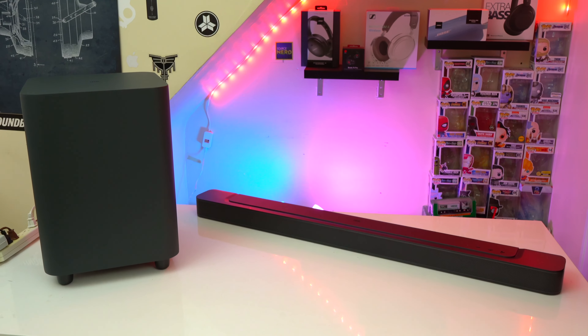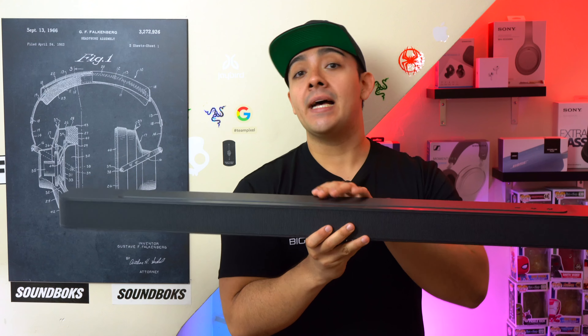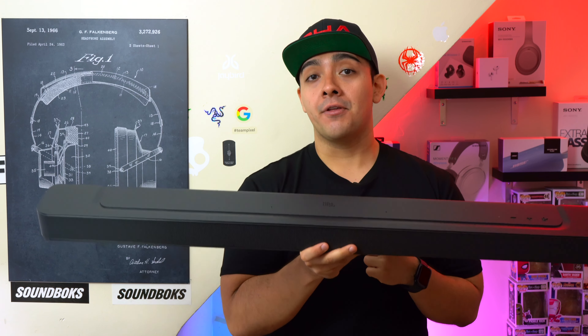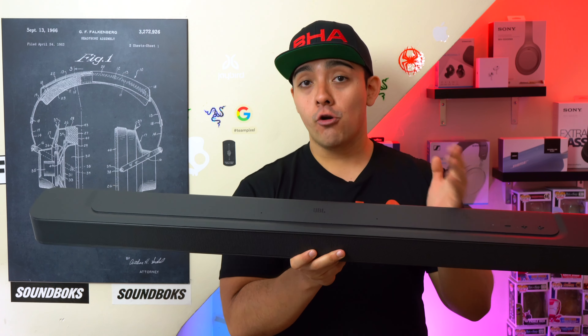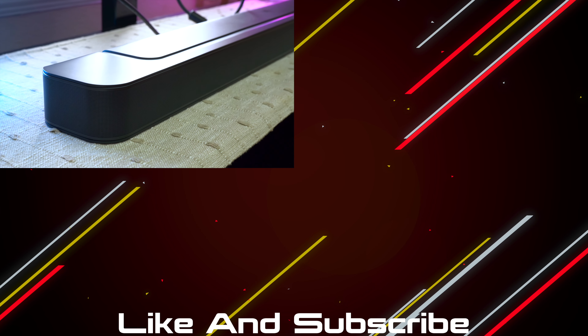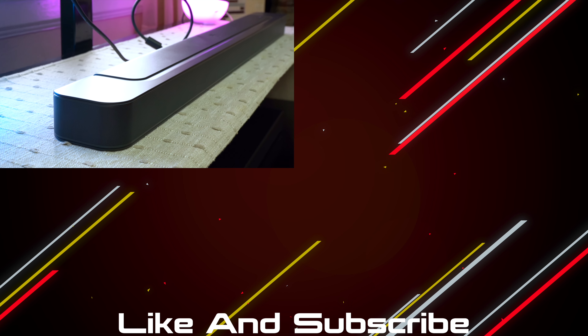The JBL Bar 500 is a whole other beast. This system has a lot more bass than the 300 simply because it comes included with an external subwoofer — just make sure you have room to place it. This soundbar also gets way louder than the 300, it has that additional front-firing tweeter in the center, and the 500 just has better left and right channel separation than the 300 because the side tweeters are able to get louder than those found on the 300.